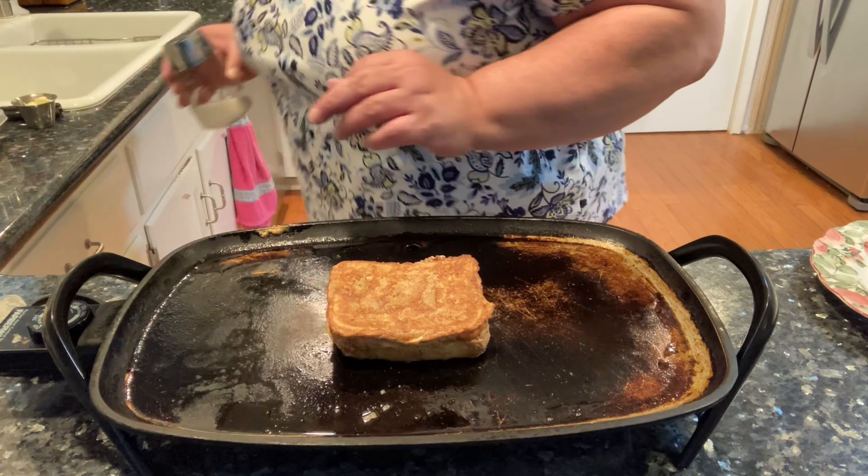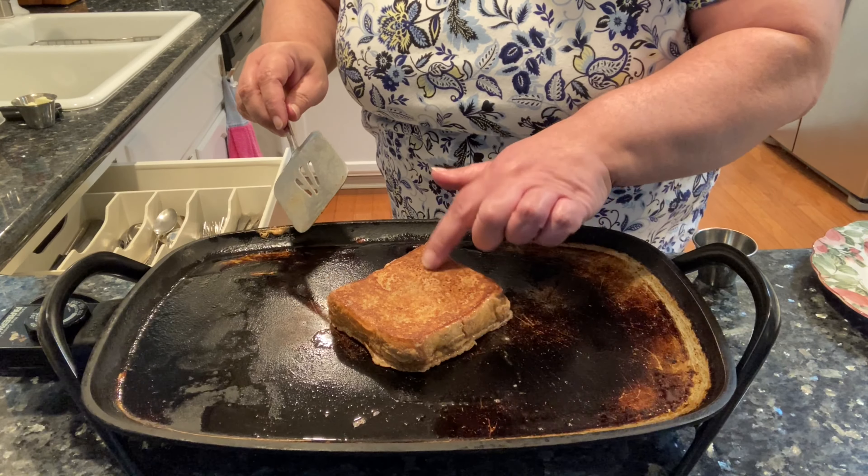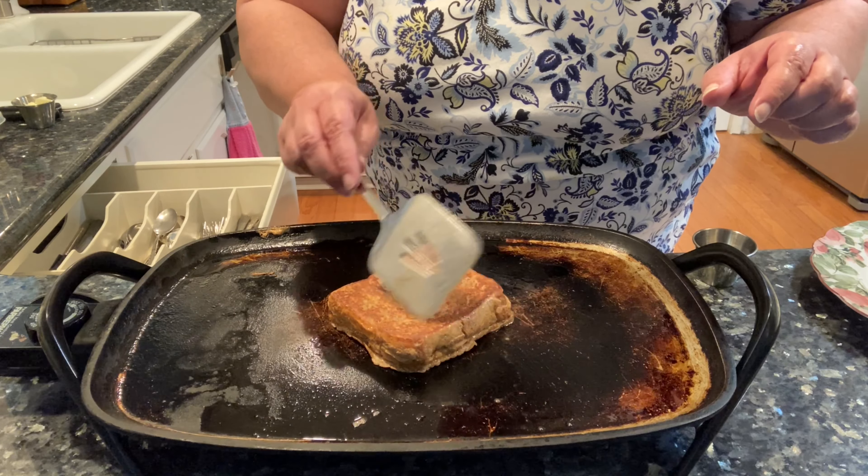It doesn't take much, just a very little bit. Look at that — that's nice.